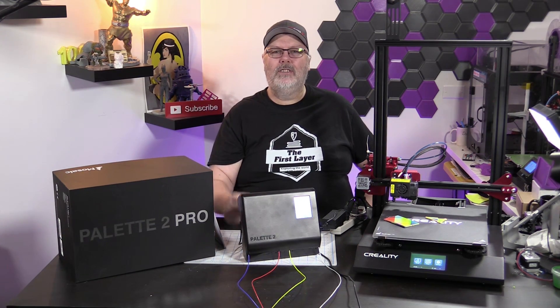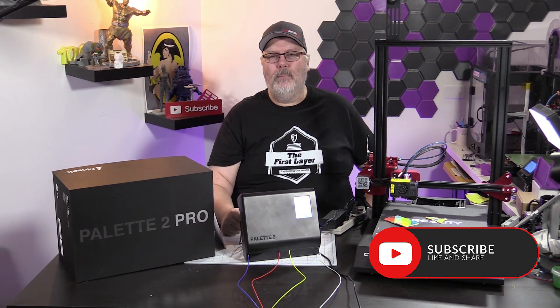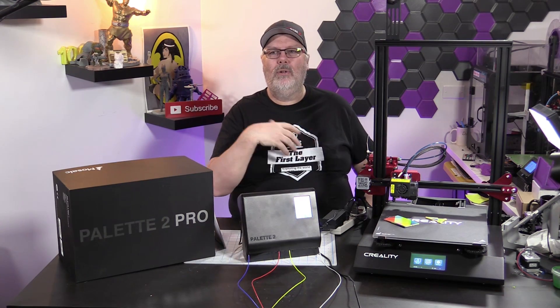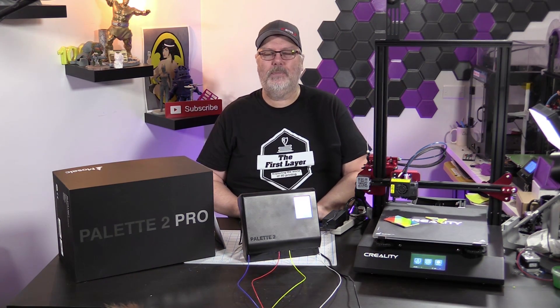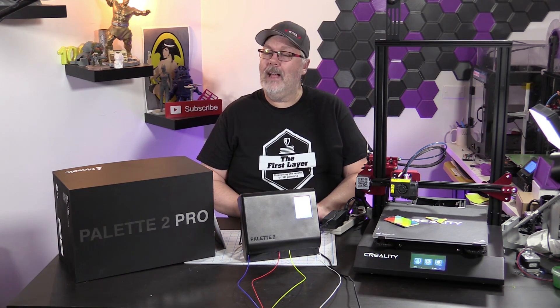With that said, my friends, don't forget — if you are new here, hit that like button and smash that subscribe button and the little bell so you get notified every time we do a brand new episode. Down below I'm going to put a link to our new merch, available from Teespring — coffee cups, hoodies, or t-shirts. It all goes to supporting the show. Until next time, my friends, remember that the first layer is always your foundation to a great print.